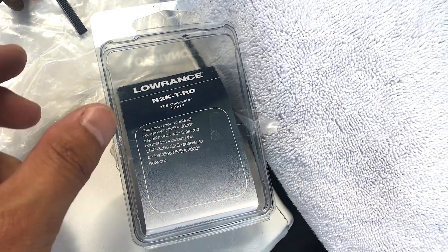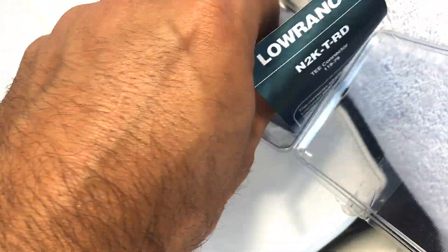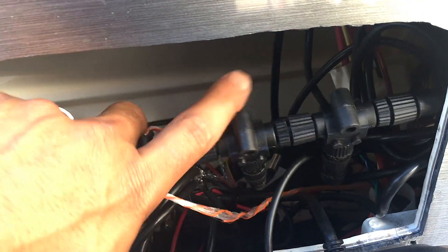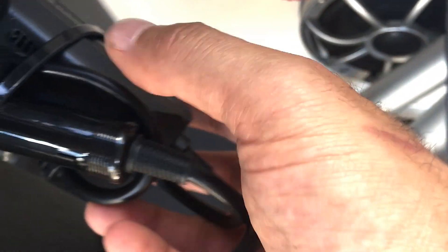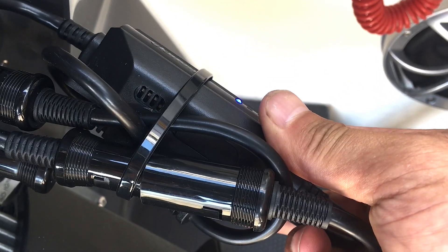Next we need a T connector for the NEMA 2000, and we'll plug that into this one. There's the NEMA backbone right here, and we'll secure that all nicely. I've got to put the DIP switch down because I've got the M505, and you can see that right in there.